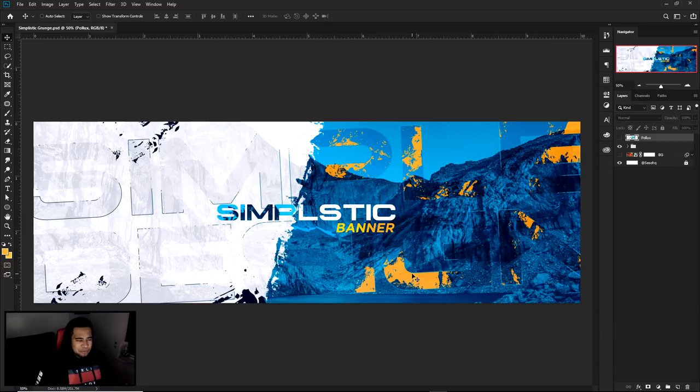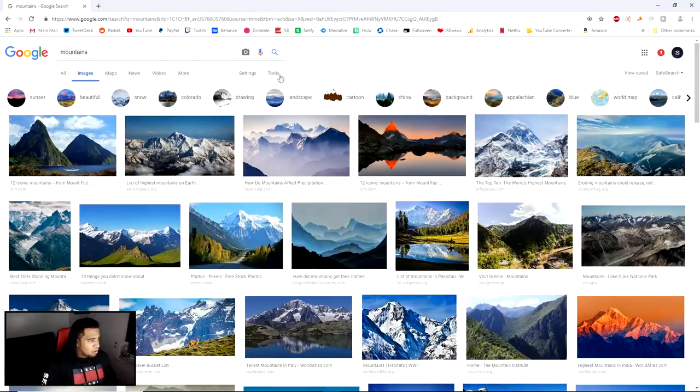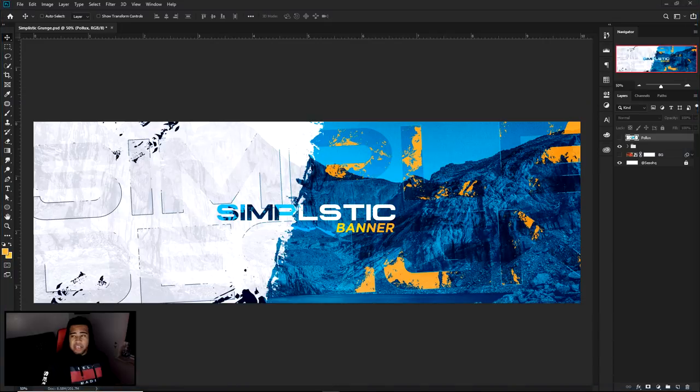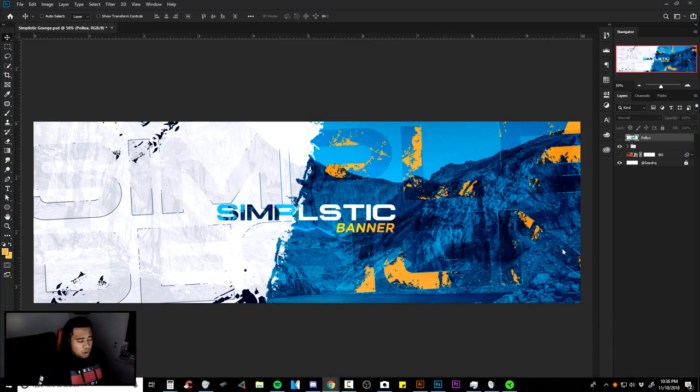We also usually always have mountains just because mountains are super aesthetic. So I would definitely go to Google, search for mountains, go to your Tools, and make sure you're searching for a size. If you're in Google Images, go to Tools, go to Size Larger Than, and make sure you're always searching for something around like two megapixels to like four to six megapixels — it'll find you the best quality possible. That's definitely the best way to go.